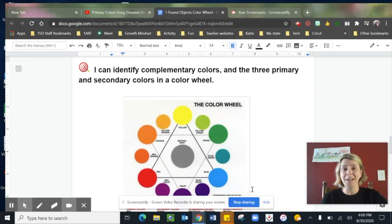Hey artists, this is Mrs. Bowden and I wanted to welcome you back to our fall art class. Today we're going to review what we know about color.